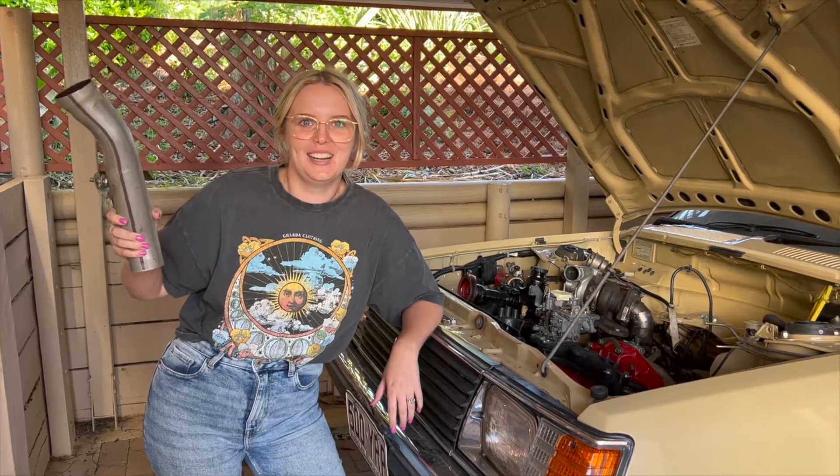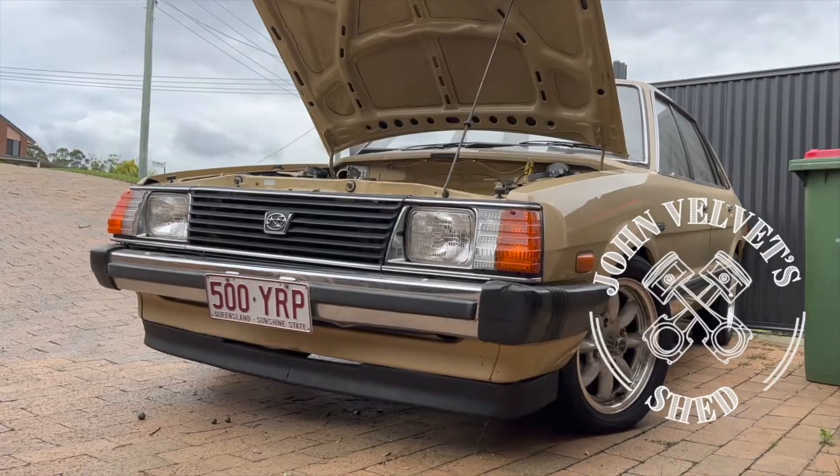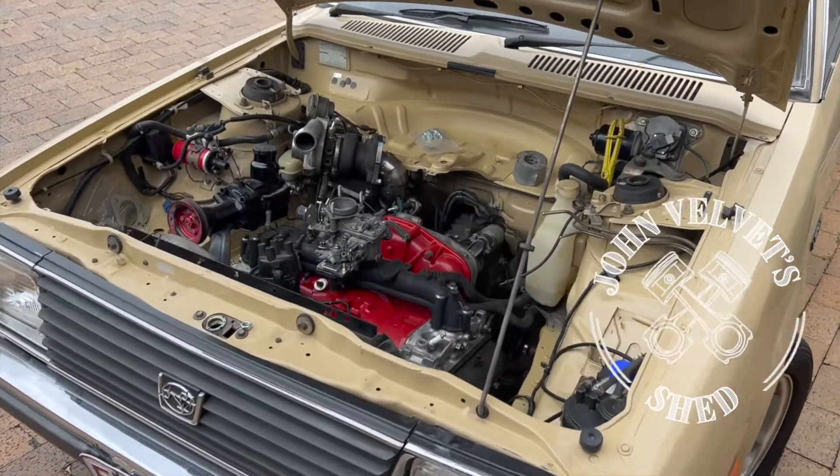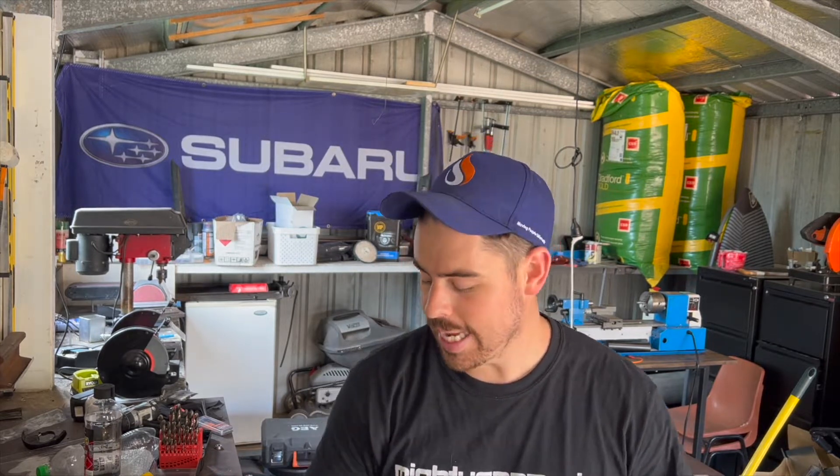G'day gents and welcome back to John Velvet Shed. Here's me car and here's me pipe. On this episode we're going to continue doing the supporting mods for the turbo. Part of that has to do with the oil drain - I'll be draining it back into a rocker cover, which is not something we usually do, but there are a few people that have done it with boxer or horizontally opposed engines. Apart from that, we're going to talk about my dump pipe and how it's too stiff.